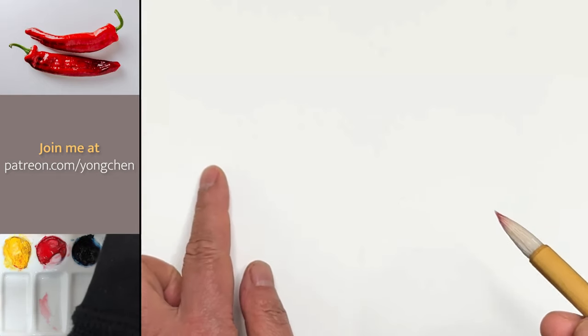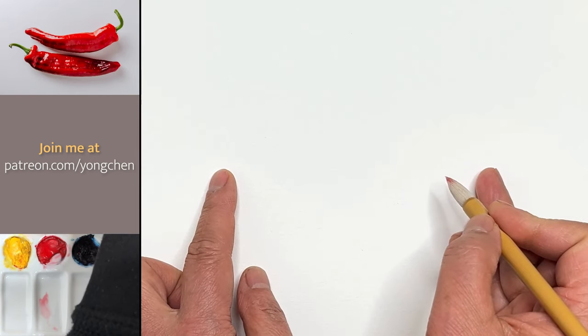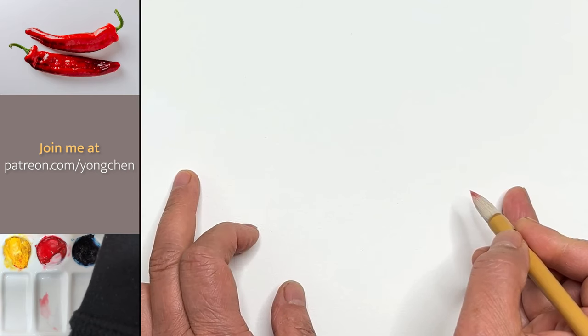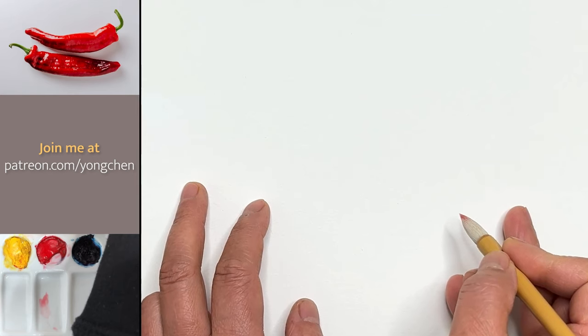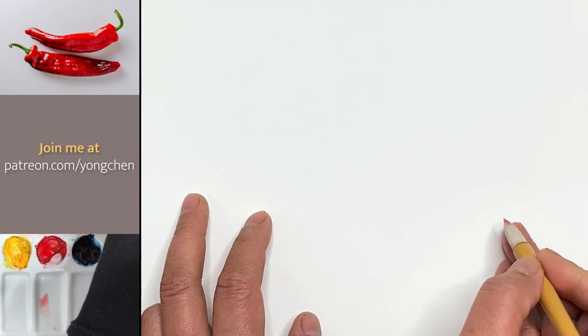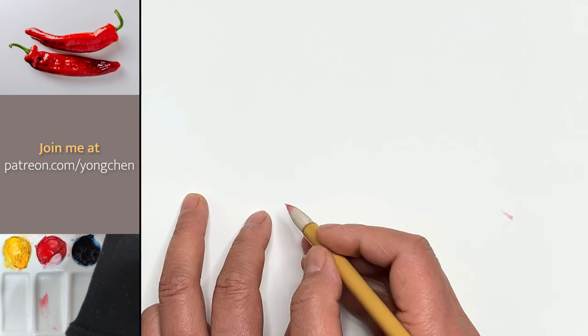I'm going to use just a little bit of light red color to do the drawing. Just tap, get a little red color. Before you put any mark on the paper, let's do a little deciding with your finger. If the end of the green stem is over here, the end of the red pepper should be here. Decide one thing at a time so you don't need to panic — only one thing at a time.